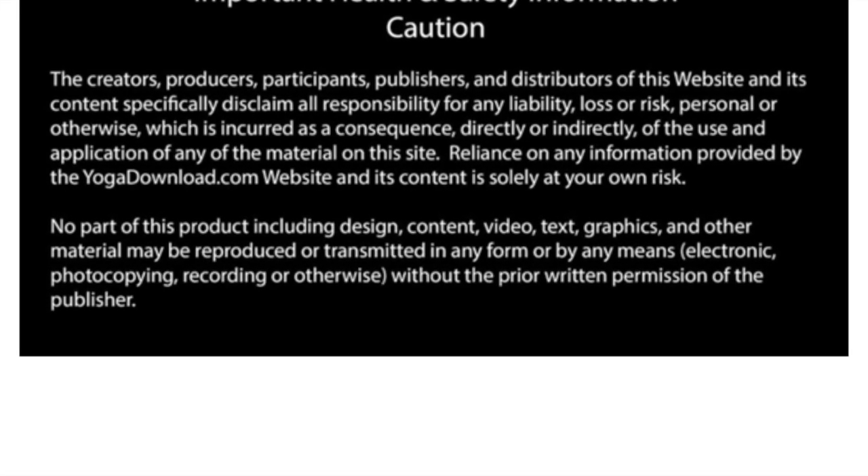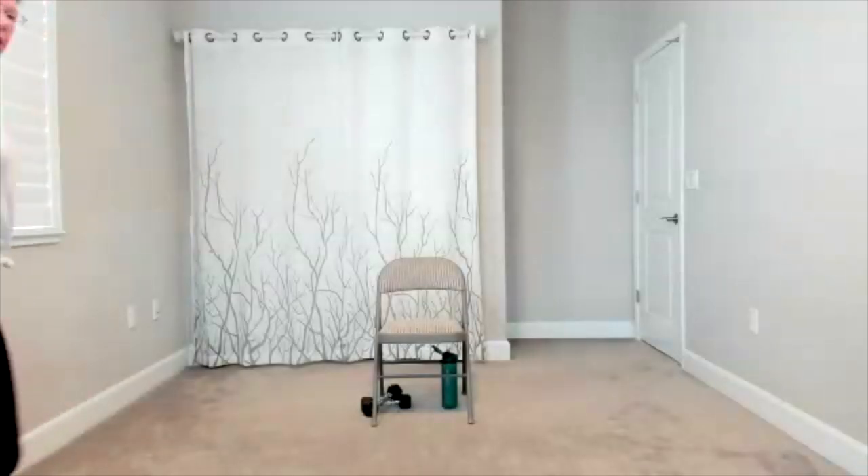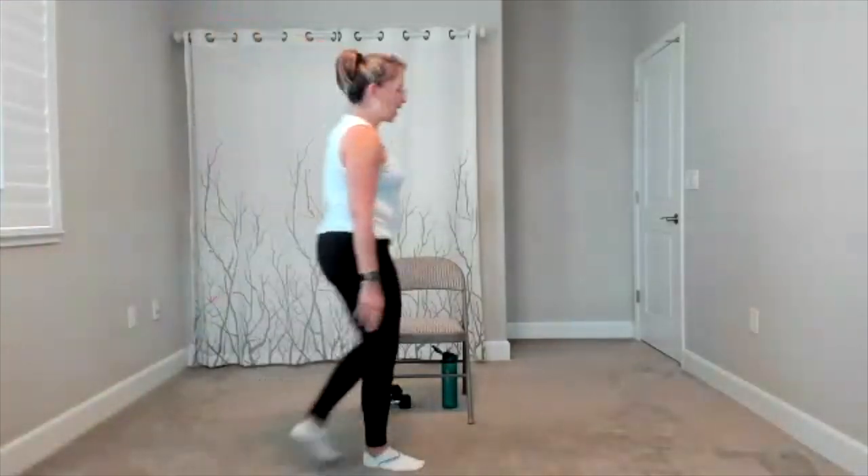Good morning, everybody. I have my hand weights underneath the chair as well as my water bottle. Have your feet on your chair. When we start, make sure you're far enough forward on your chair so your feet are flat, your toes are pointing straight ahead, arms come by your side. Shoulder roll — roll them up, back, and down.